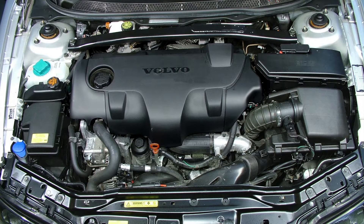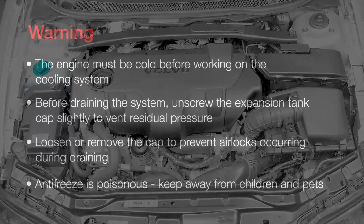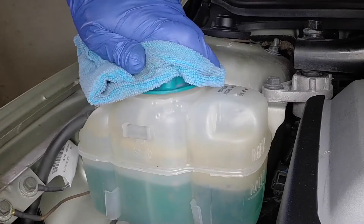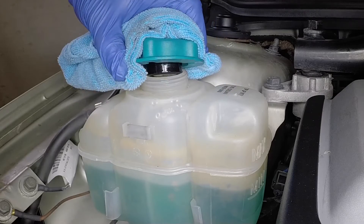The coolant expansion tank is located on the right-hand side of the engine compartment. Slowly unscrew the filler cap and allow any residual pressure to escape.